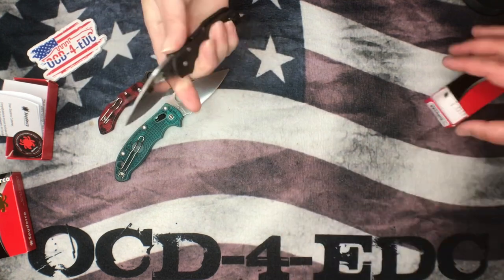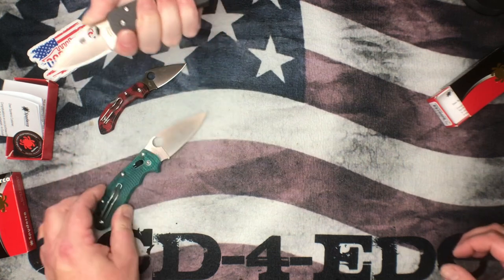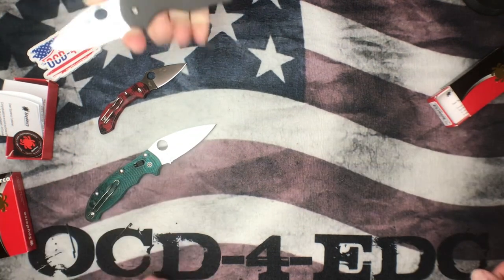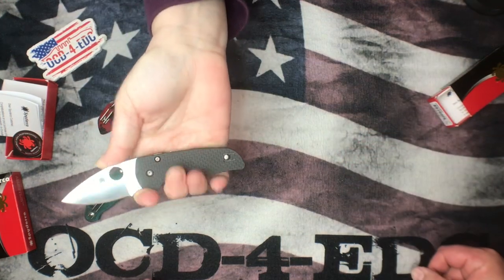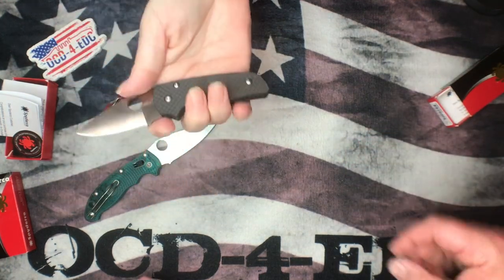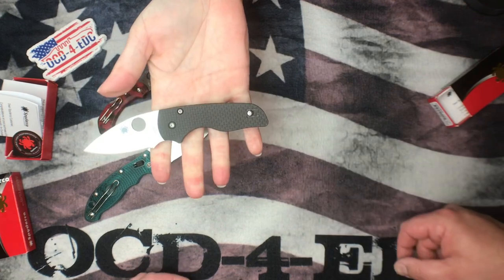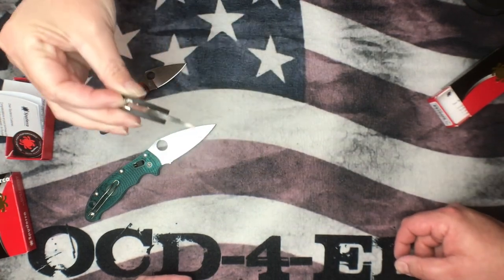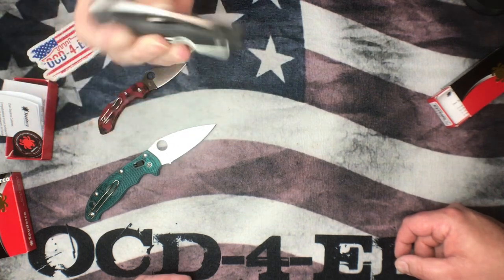For me personally, I like the Dragonfly better in hand. My wife seems to prefer the Little Native — that's okay. What about operating it? Well, you'd want a CME on there for the compression lock.